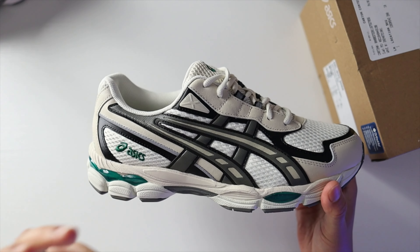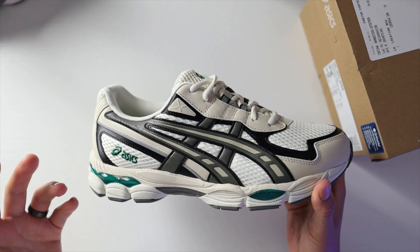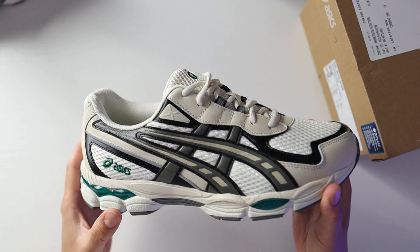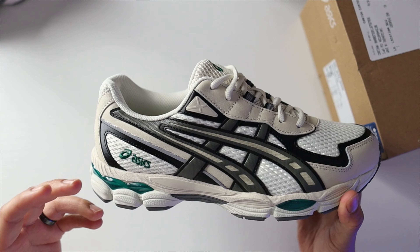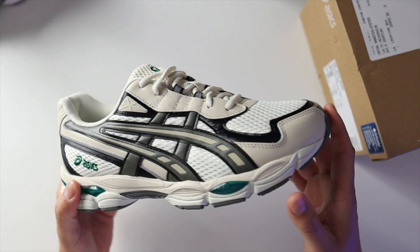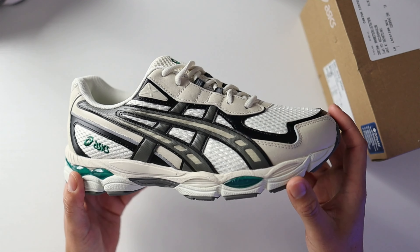When it comes to the materials on this upper, similar to most Asics sneakers of this early 2000s style, you're going to find a lot of synthetic panels. That's expected — you're not buying it for high-quality materials like you would a New Balance Made in USA, for example, where you'd expect premium suede at a higher price. At a retail price of $130, expect mostly synthetic materials on the upper.